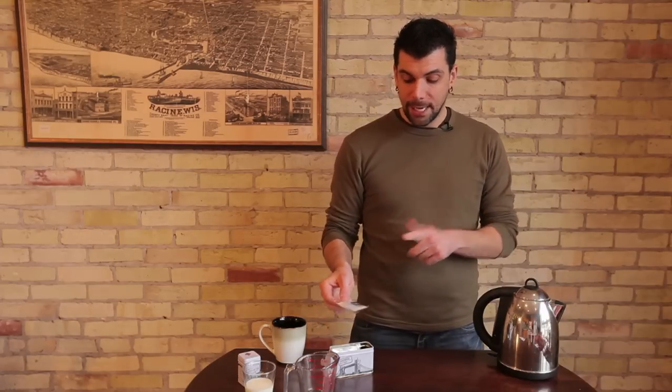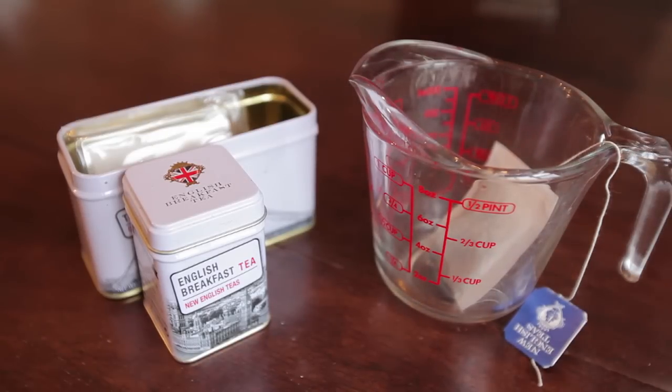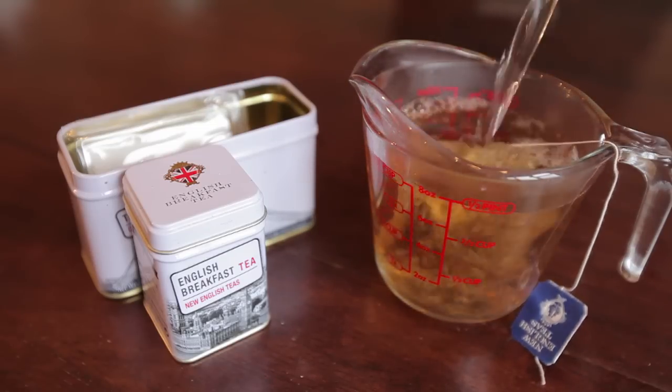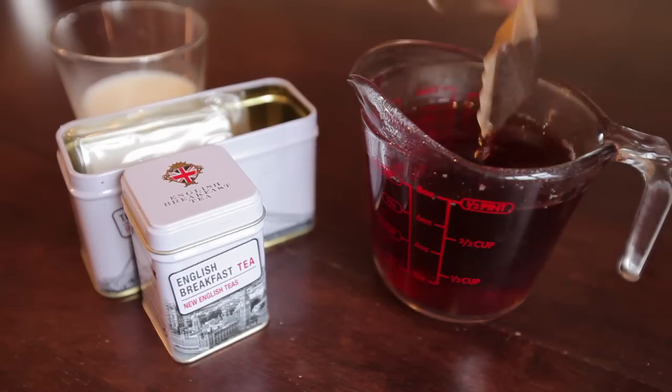But today we're going to be using tea bags. Go ahead and take out one tea bag of your English tea and place it in your serving glass. Once the tea bag is in the glass, you're going to add boiling water. You're going to want to allow the tea bag to steep — the term steep means you're just going to allow the tea bag to sit in the boiling water for about one minute. British tea or black tea should not steep for more than one minute. If you leave your tea bag in there for two to three minutes, you'll notice that you get a very bitter cup of tea, which is not very enjoyable. So once your tea bag has been in there for about one minute, go ahead and remove it and discard the tea bag.